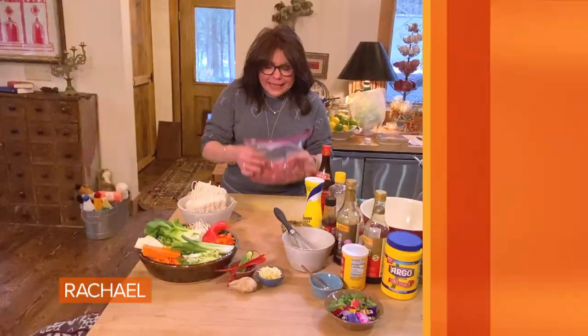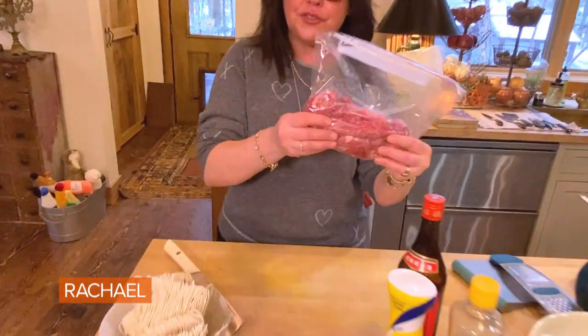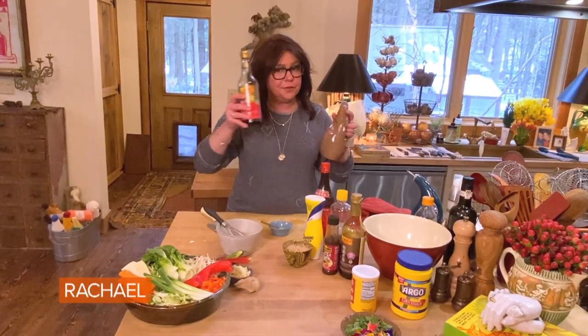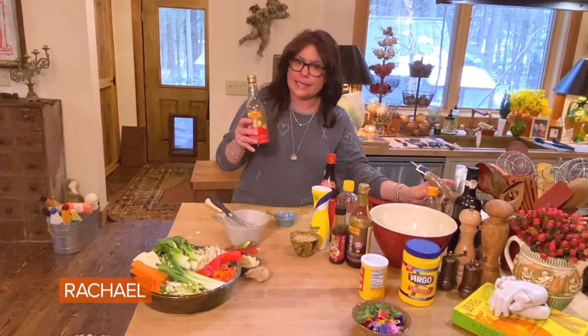We're gonna make beef lo mein today, but this can be any protein — literally any protein. This is beef flank steak, 12 ounces. I added a little bit of innocuous, flavorless oil — canola, peanut, grapeseed, any high temperature oil.